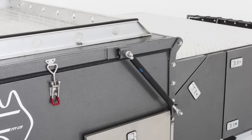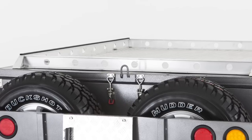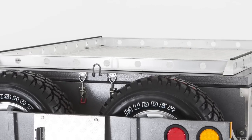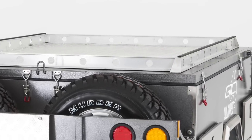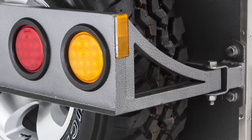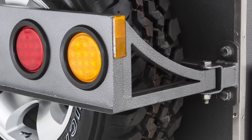With gas struts to assist, set-up and pack-up of this trailer is a breeze. And once packed up, you can store your additional gear on the 7mm heavy-duty roof racks with tie-down points. To complement these features, the trailer is finished in a beautiful scratch-resistant hammer-tone powder coat.